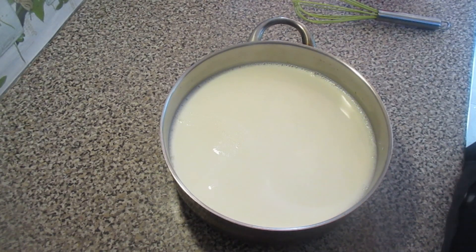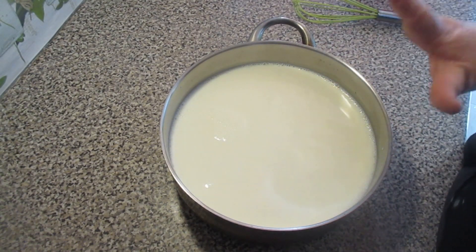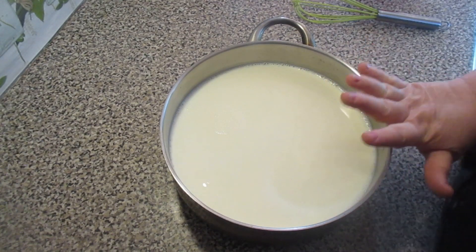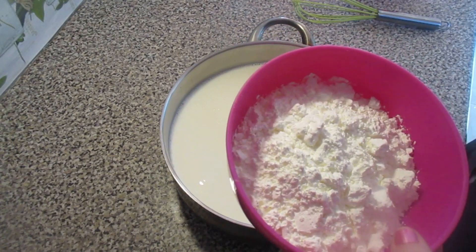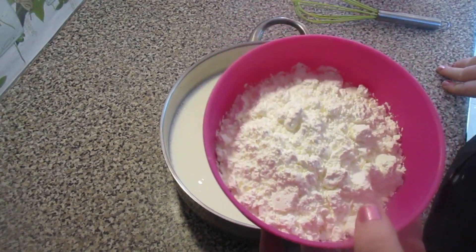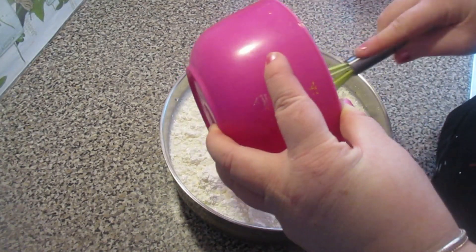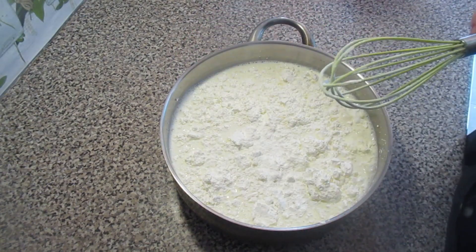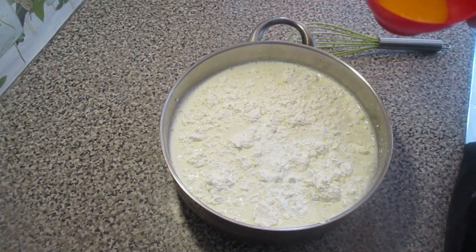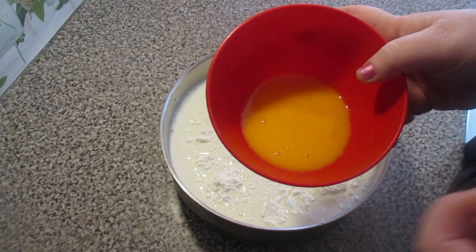So, I've already added the 2 liters of milk and the sugar — 10 tablespoons. Now I'm going to add the 15 tablespoons of cornstarch, and also the 6 sieved egg yolks — or you can remove the membrane with a fork. I'm adding everything before putting it on the heat, because it's better that way.